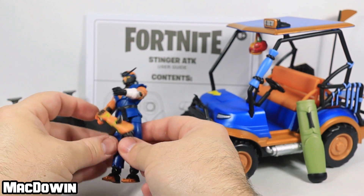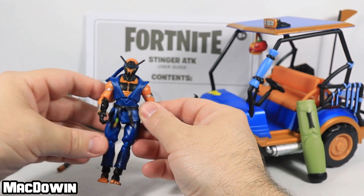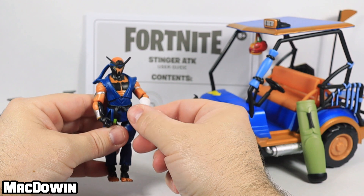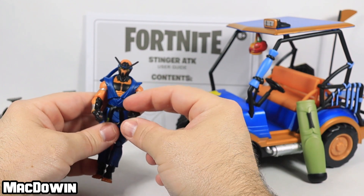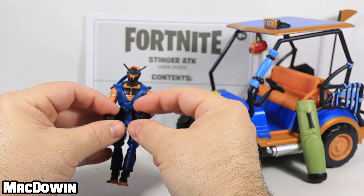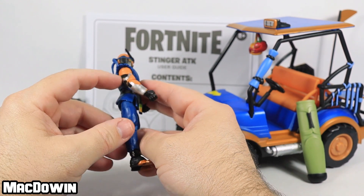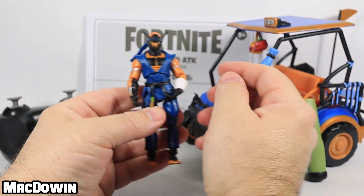Otherwise the figure does look really cool. I don't know if I'd recommend it, and I haven't tried it, but I wonder if heating up the hands with hot water — depending on the material — might help with the grip. Anyway, let's take a peek at his articulation.